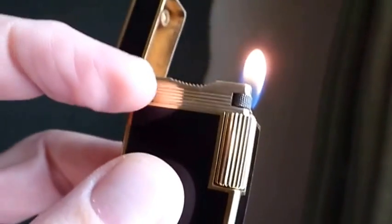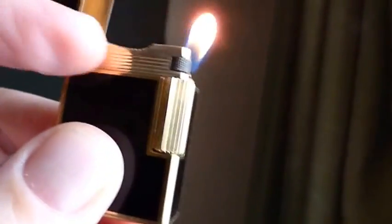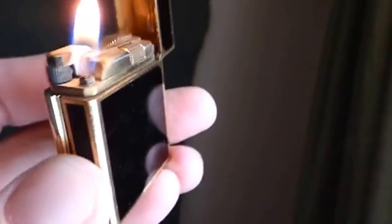That little notch there — you click that down, slide that out, and then pop the flint in. That little roller there is to adjust the height of the flame, which I'm not going to do because I've got it set just as I like it.